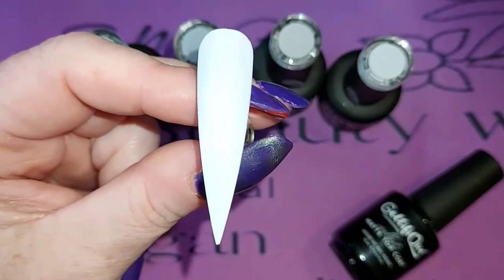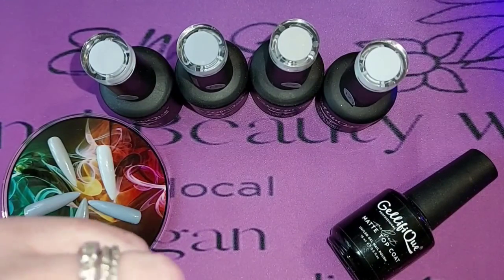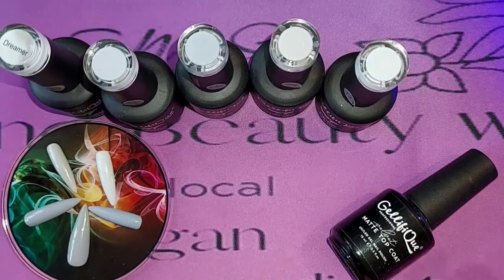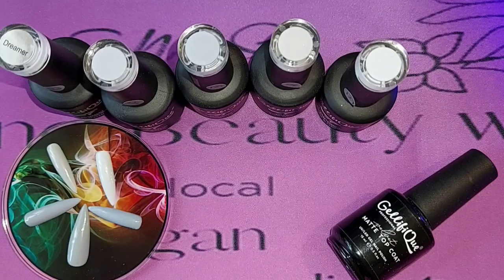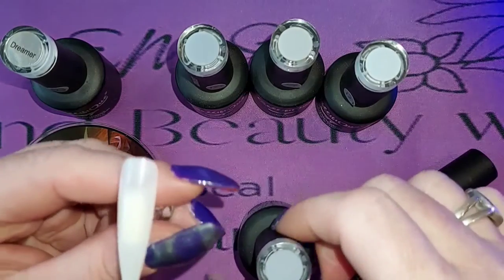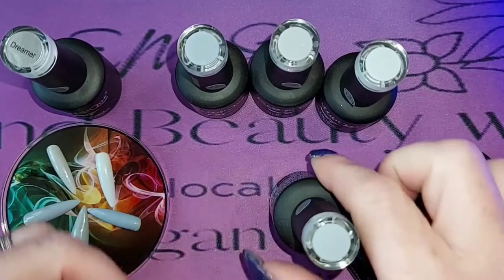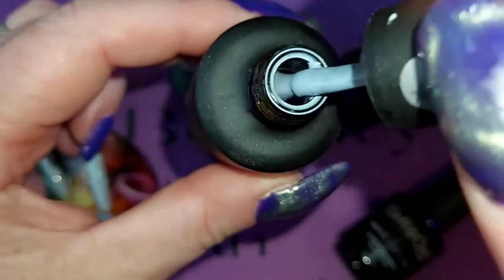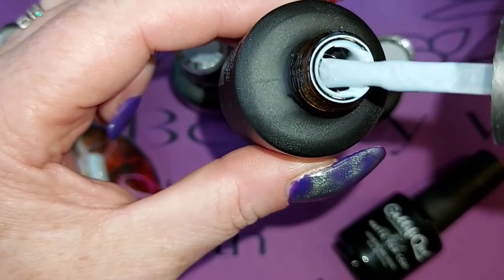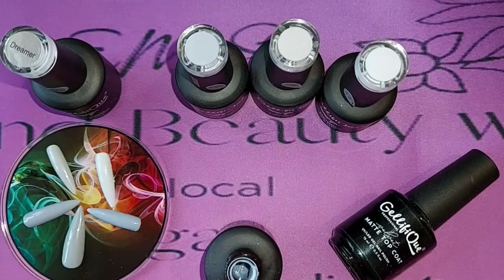On screen it actually looks white but it's not. These cure for 30 seconds or 60 seconds in an LED UV lamp — always check your lamps and make sure all your coats are drying between applications. This one is Skyscraper. You can see it's a little bit darker in consistency compared to the last one, so it looks a little bit more grey.